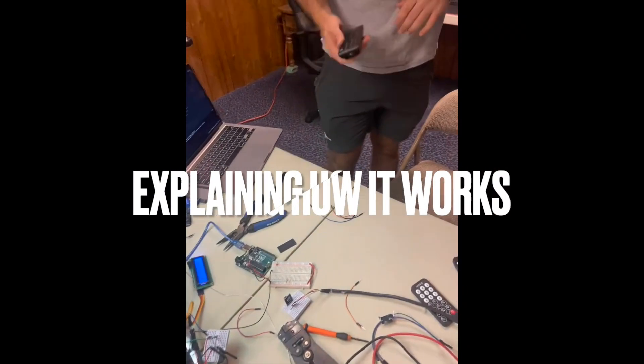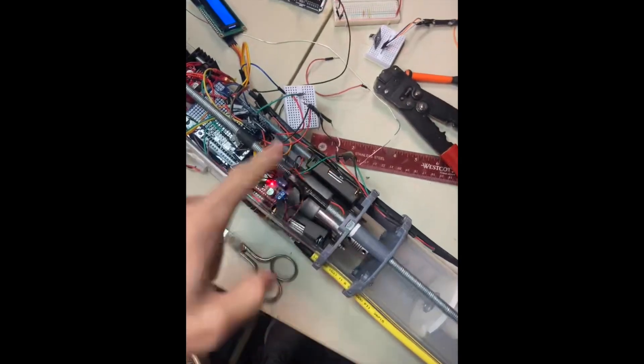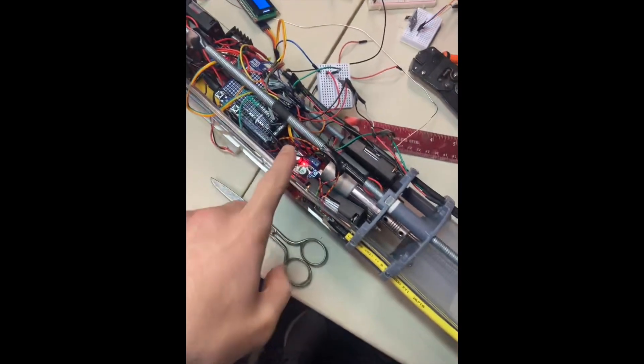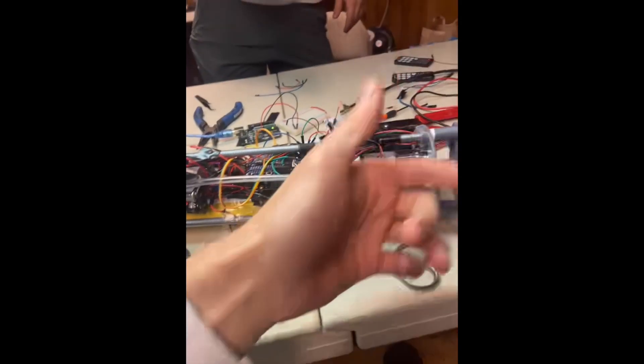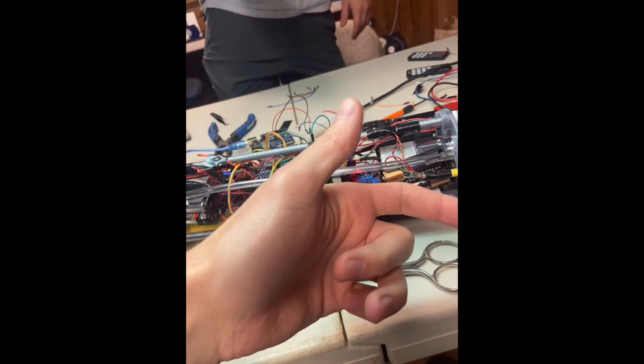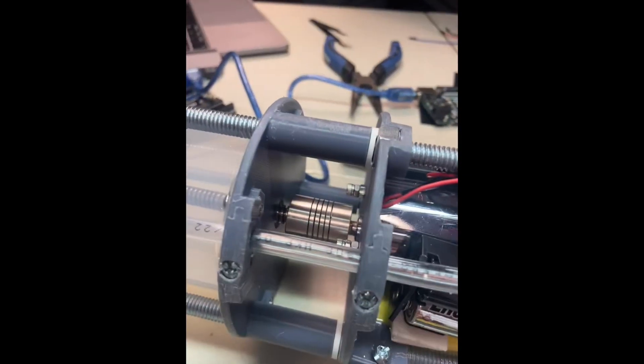A quick explanation here: we have our TV remote connected to the IR receiver. The IR receiver comes into our submarine, into our first Arduino and our second Arduino. Now, when Feldman presses the down button, we're going to dive, which means these motors are going to spin counterclockwise and pull in the water. So we just click dive and here we go.